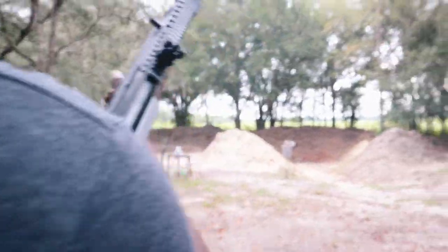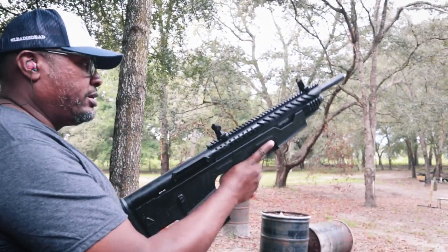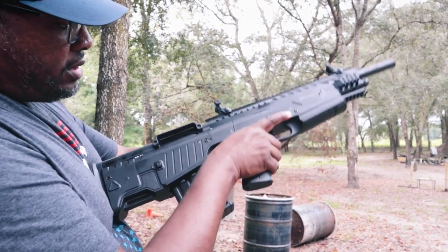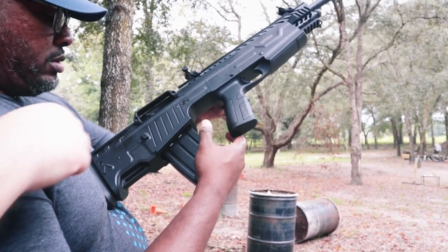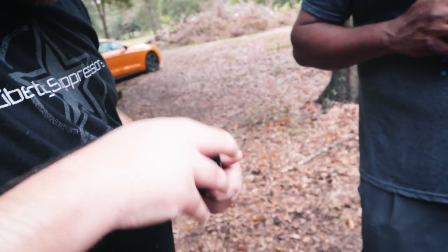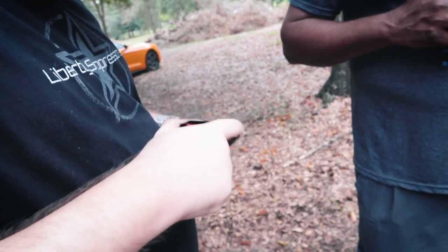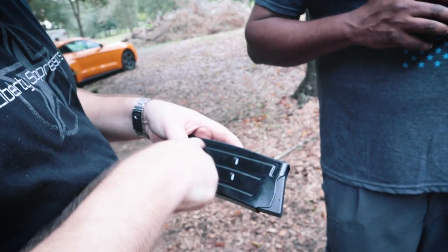Everyone knows I'm a fan of bullpups. Let's make sure it chambers and ejects. It doesn't seem to be chambering — I think the feed is too low on the mag right now. Grab that mag out. You'll see that round is too low — we need to get that further back.